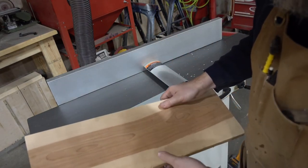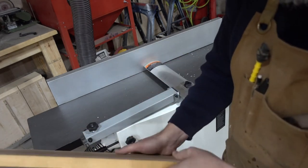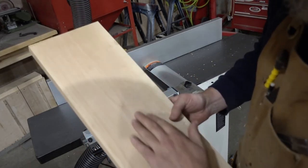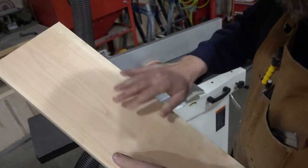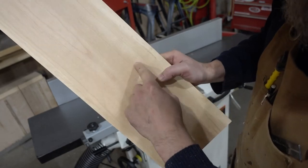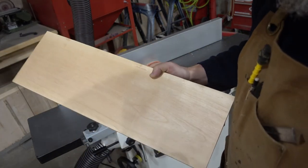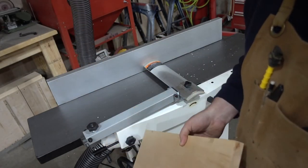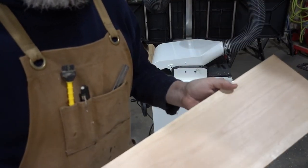I haven't seen the other side yet — let's take a look. There's a little bit more than a 16th of an inch or so still to go. The finish this leaves is pretty respectable — I might give it one more quick light pass, but as you can see it's shiny and very smooth to the touch. The helical head really does its job very well. There are a couple little nicks, probably from where the board wasn't perfectly flat, but now that we've got two sides I can run it through the planer.